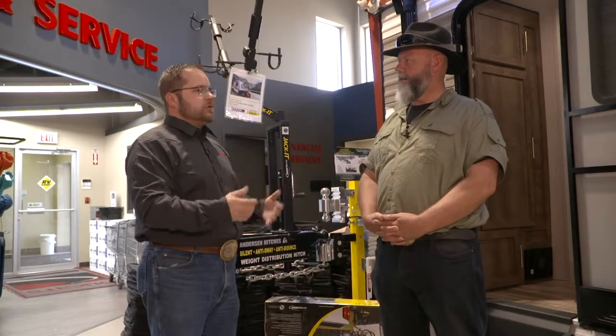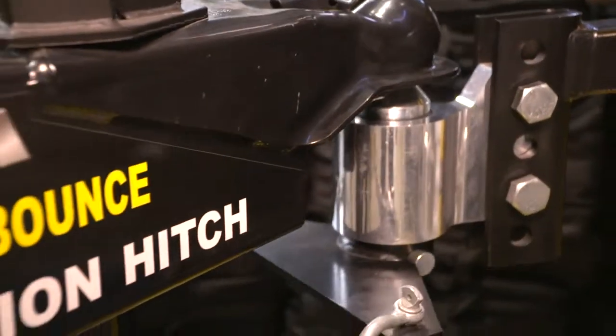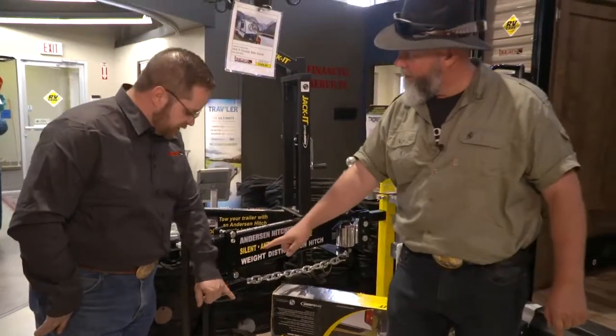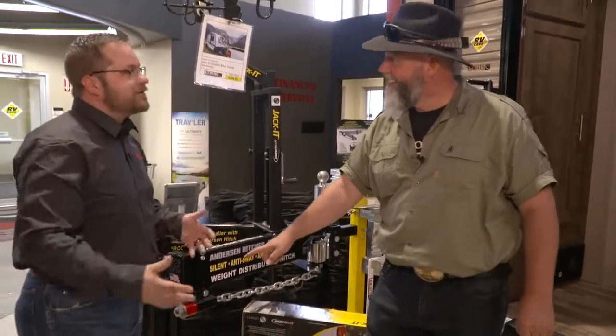Active sway control is a sway control that's always trying to pull the trailer straight. So instead of stopping the movement, it's always trying to set it back to straight. And this little thing right here — that's the dampener we're talking about. This is a dampener. As small as that? That's just a little two-inch dampener, that's all it is.